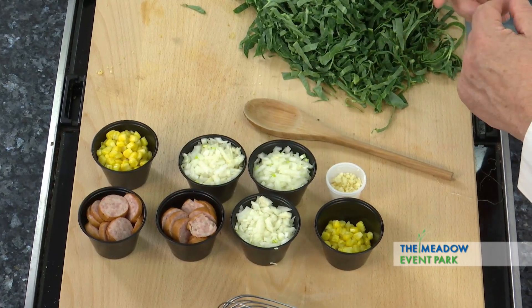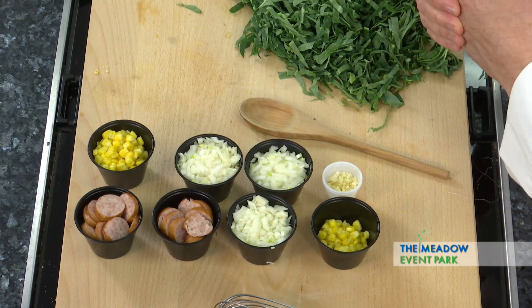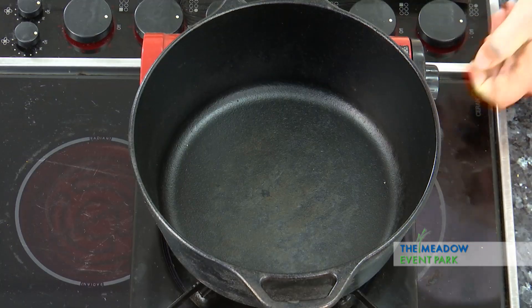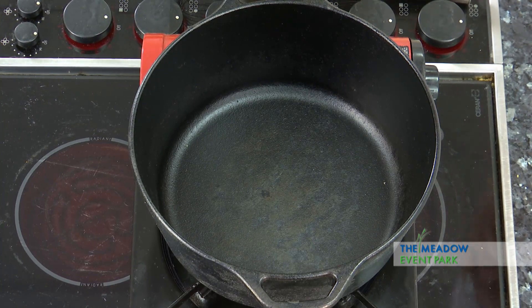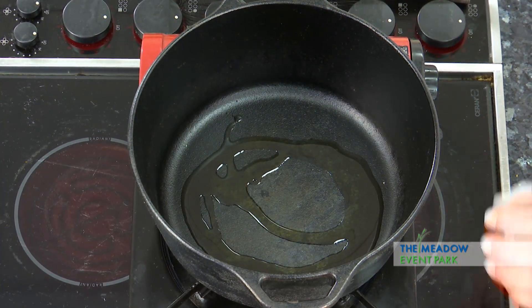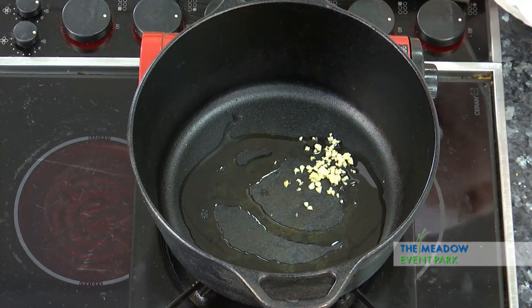Today we're going to play with one of my favorite foods. We're going to talk a little bit about grits. Grits are little more than corn that's been dried and ground. So we're gonna start by heating up this pan and putting a little oil in it. Let that get just a little bit hot and we're gonna add some garlic and some onions.